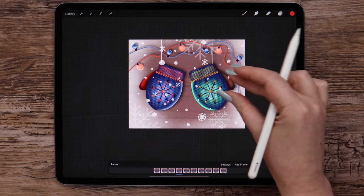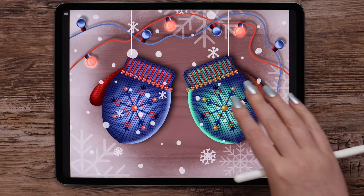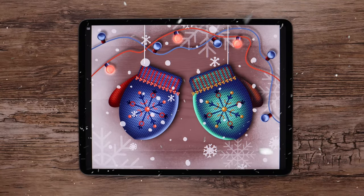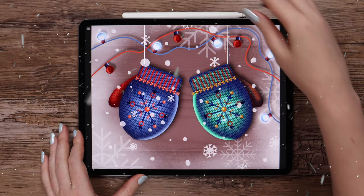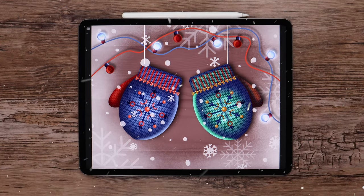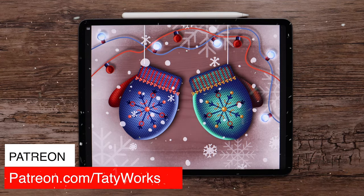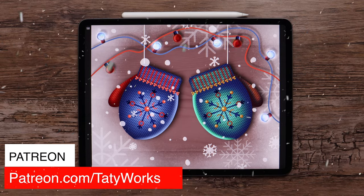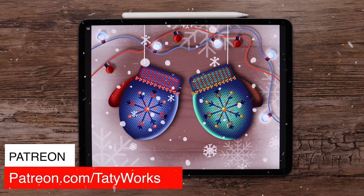My animated illustration with knitting patterns is complete. I hope you enjoyed this tutorial. If you share your version on Instagram, tag me in your post so that I can see it too. You can support this channel and access more tutorials from me on Patreon — you can find the link to my page in the description below. Thank you for watching! I'll see you in the next video!